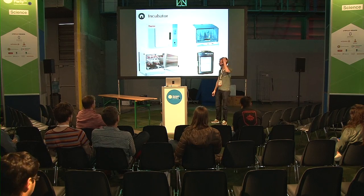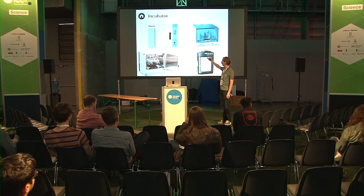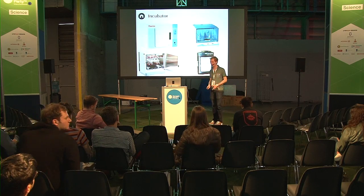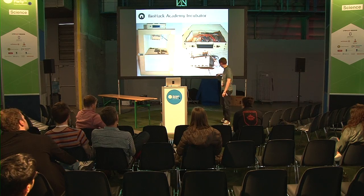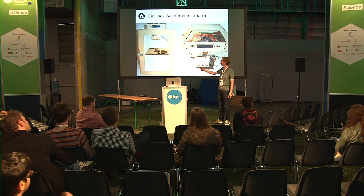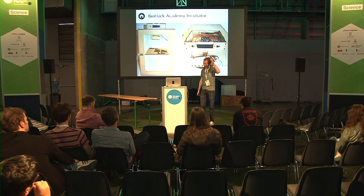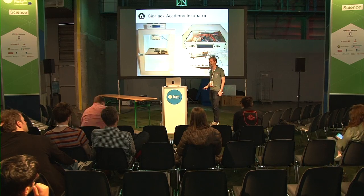The next device is the incubator. You need an incubator to grow microbes or fungi at a stable temperature. Typically incubators look like a fridge, but they keep a stable temperature rather than cooling. Some have shakers. It's basically a box with a heating element - not so complicated. If you want to build it yourself, all you need is an Arduino microcomputer, some heating elements, a heating foil, a fan, and a sensor. You can control the temperature between room temperature and up to 60 degrees, though for biology you often only need 25 or 37 degrees.